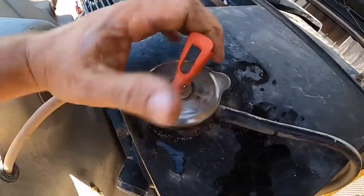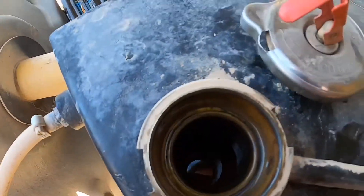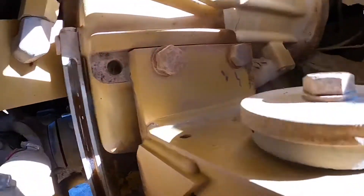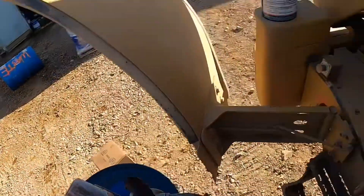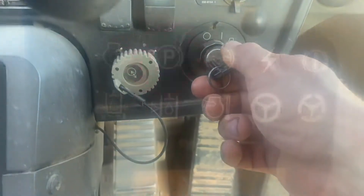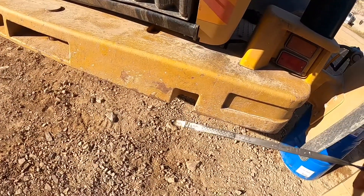After doing a service I'll go and do a full pre-start just so I don't miss anything. Check that you have coolant in your header tank, check that you have hydraulic oil, check that you have transmission oil, and dip your engine oil again just to check that. The only light that should illuminate should be your park brake. I went and dipped the engine oil again — it's now at the correct level.